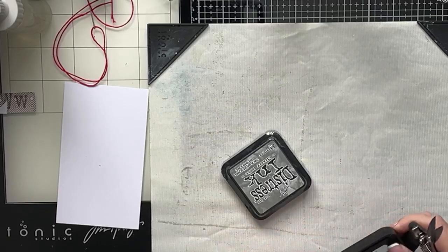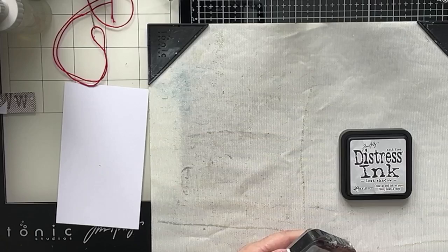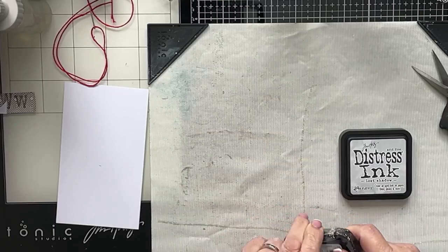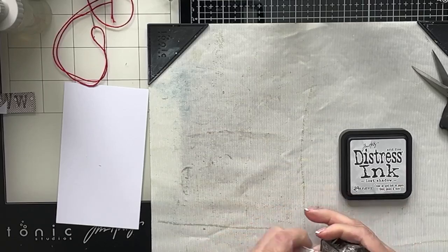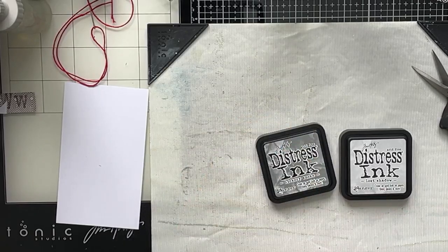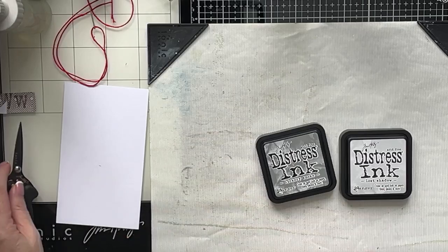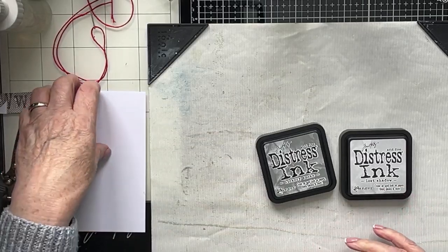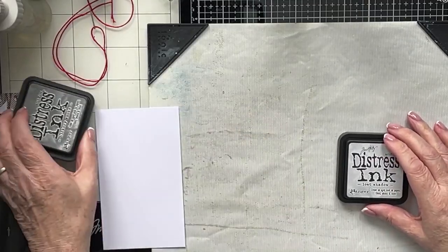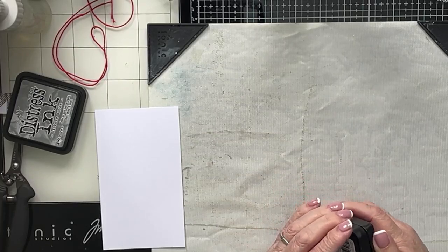They can be really confusing, but once you get the hang of them it's easy. I'm more than happy to do a video showing that. I think the question I get asked most is what's the difference between ink and oxide? So in that video I'll attempt to show you what the difference is. So here's my card ready cut out, and I'm going to start with the Lost Shadow, and I might finish at the Lost Shadow. We'll see.